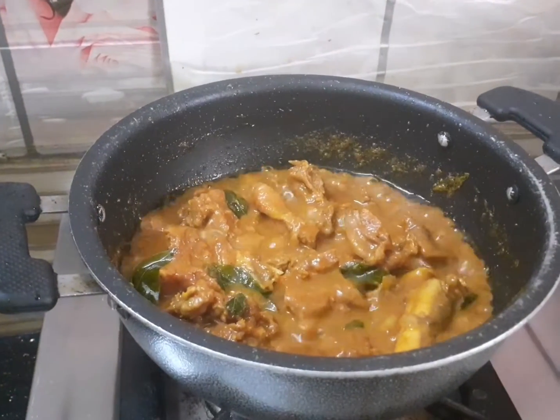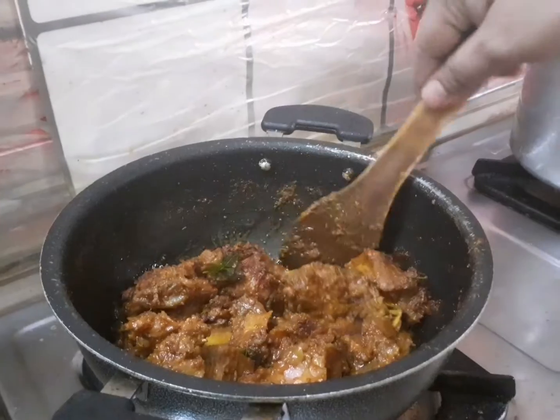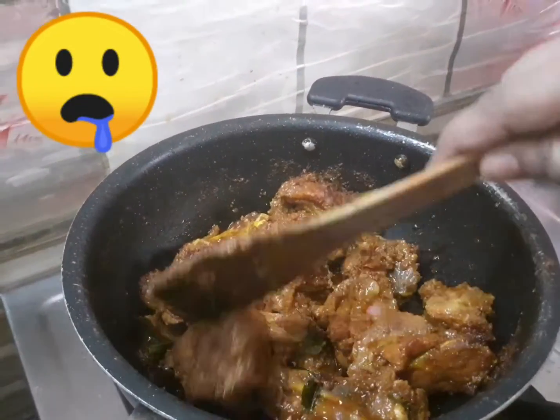Let's cook it dry. Now I have to cook the mutton. It's so delicious.